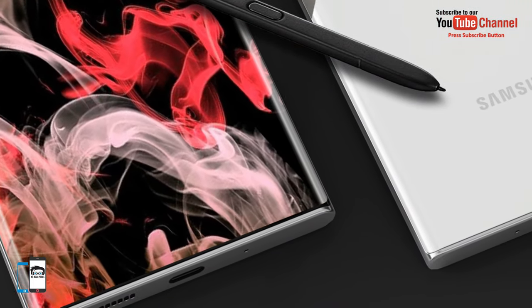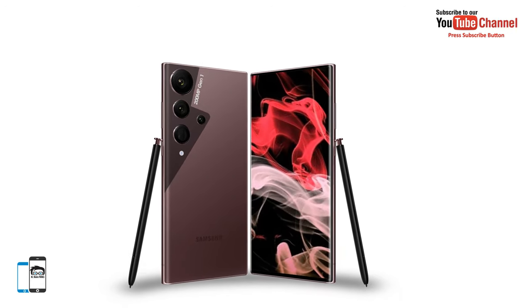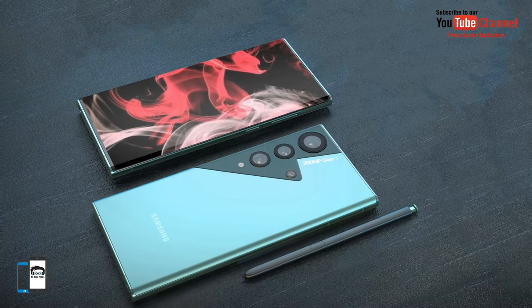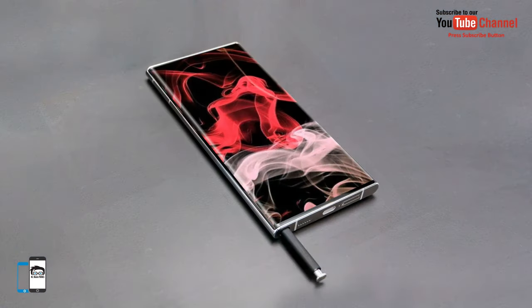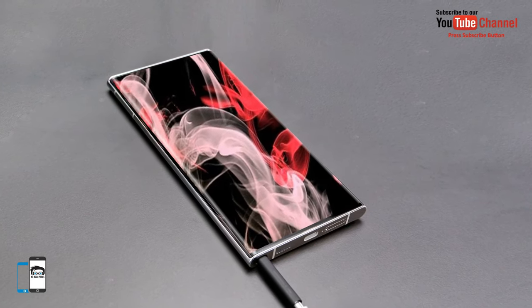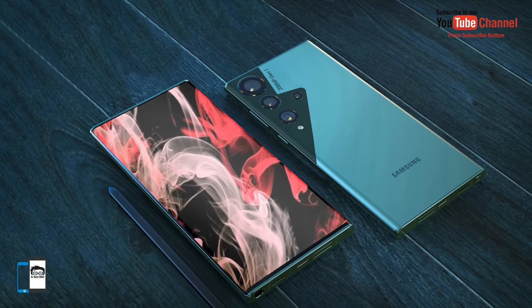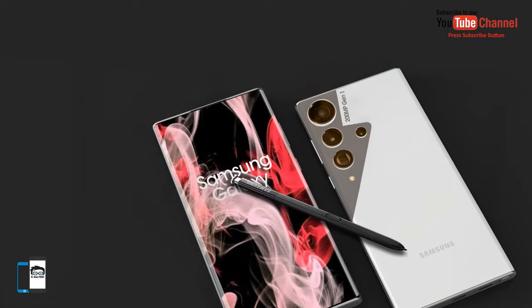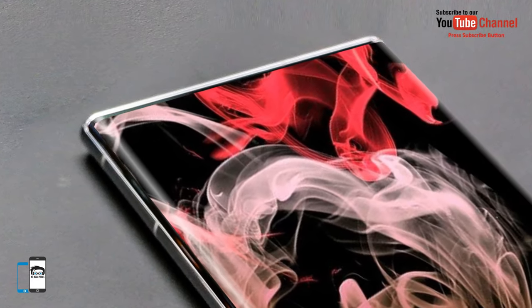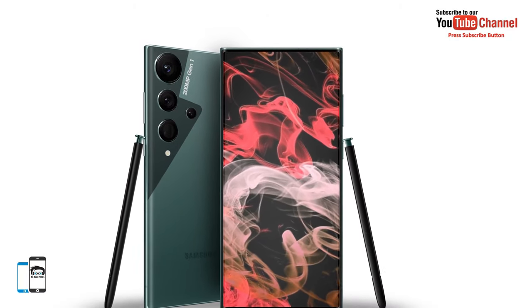Despite not yet waiting for the official debut of the Galaxy S22 series, speculation about the S23 has already begun on the web. It has been reported that Samsung's display division has the ability to wrap the product screen around all four edges, which could become a key feature of the Galaxy S23. However, such panels are more expensive to manufacture and repair, have an increased risk of breaking when dropped, and are not always easy to use.